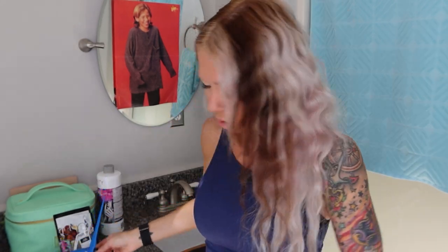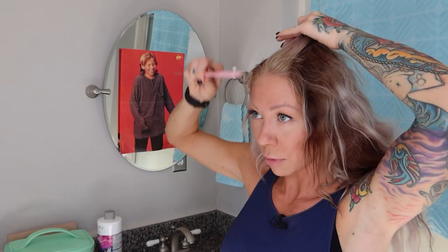Smells just like bleach. Doctor, you better get out of here, son, because those fumes are fuming in here. What I'm going to do is section my hair off into four quads.